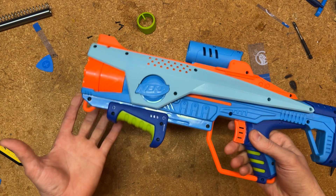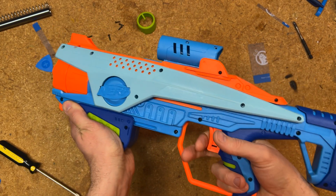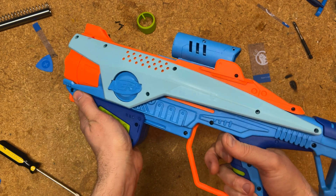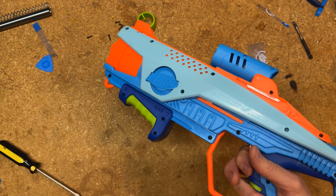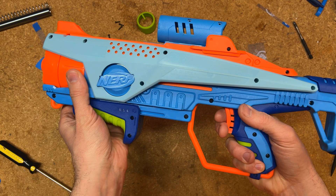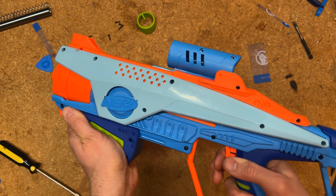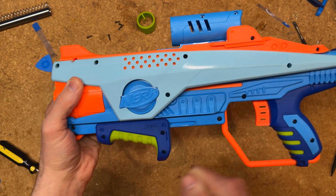Just to demonstrate the issue — that's what a normal fire sounds like. If I hold the trigger all the way down and start operating the pump grip as if to slam fire, you can hear there's no release of pressure on that. But if I slightly release the trigger, then you can hear that it starts to fire on each push forward.